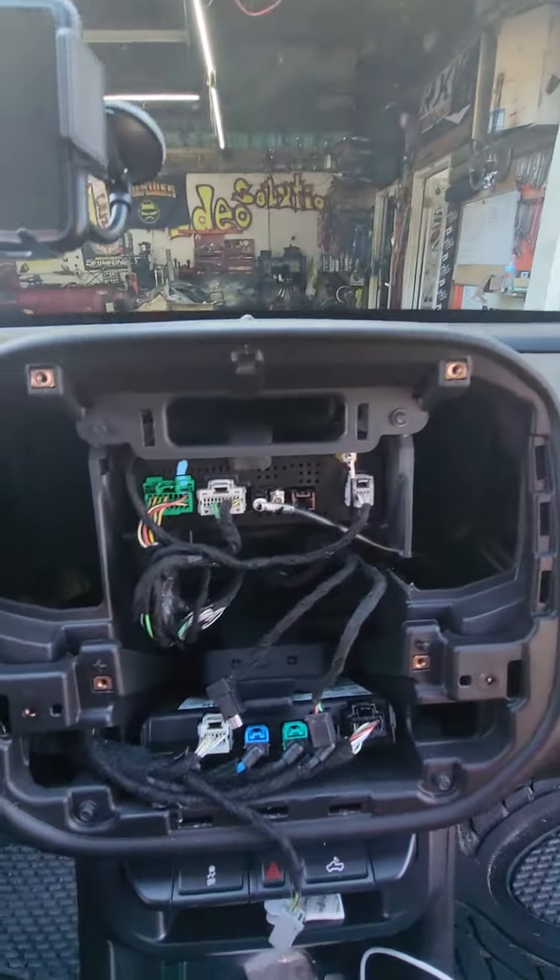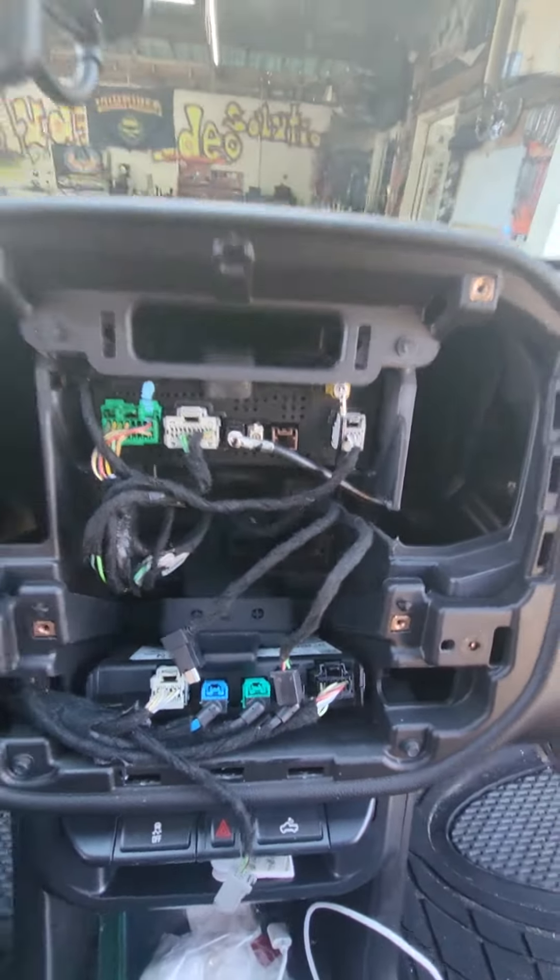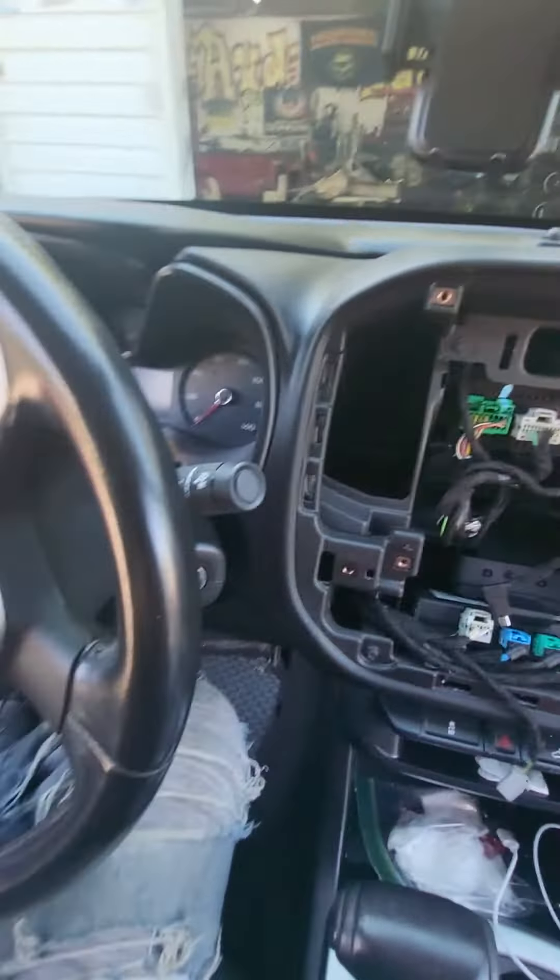If you want to install an aftermarket unit, you'll be removing some of this out — probably a good section. Pretty quick to get it out.